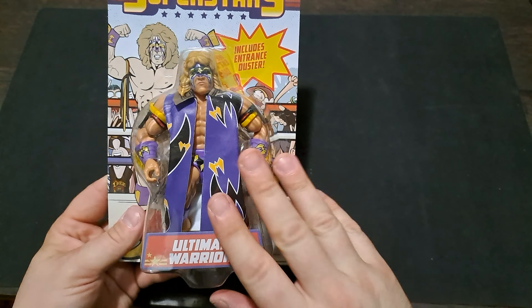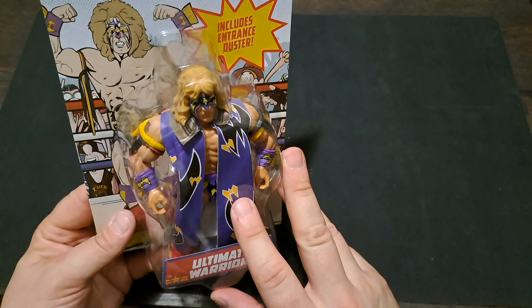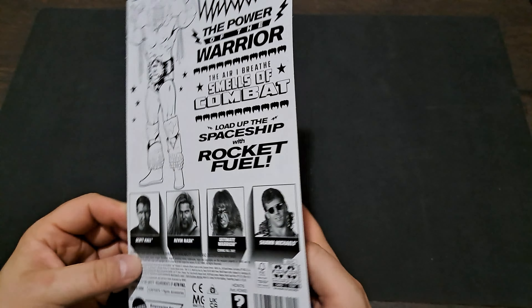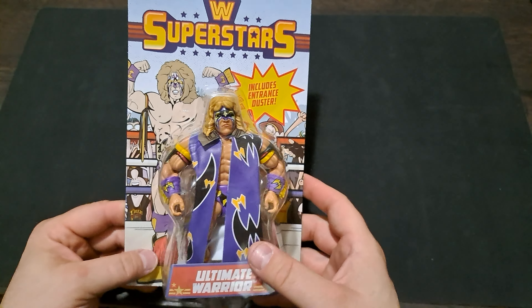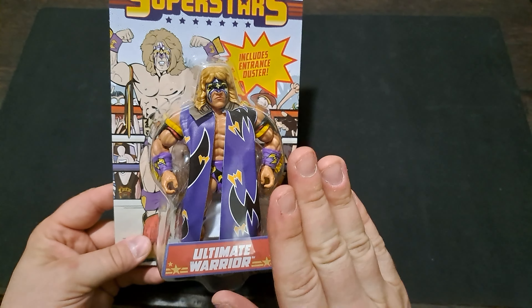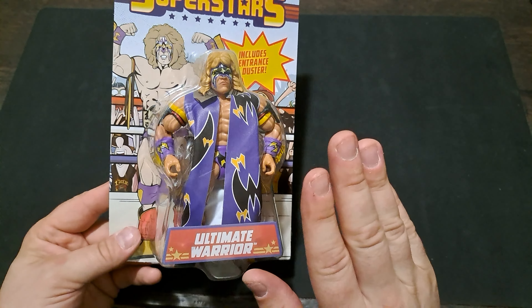But this Warrior — I had to have him, no question about it. Got lucky, found him, and I'm really excited about this. I love the package design, I almost hate opening it up, but this one definitely needs to go on my display with the rest of my Ultimate Warrior stuff. Just in the packaging, this figure looks incredible and I can't wait to get it out — I think this thing is just going to blow me away. Let's go ahead and get it open.